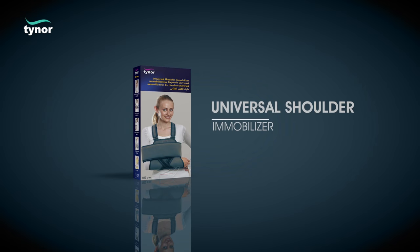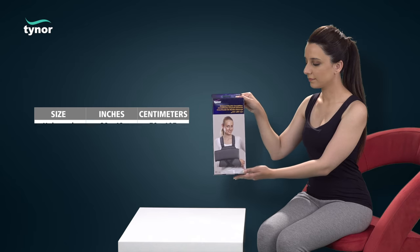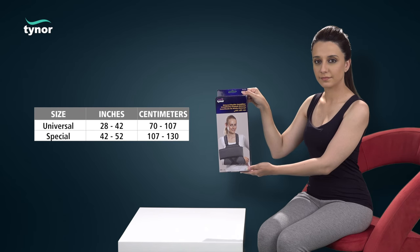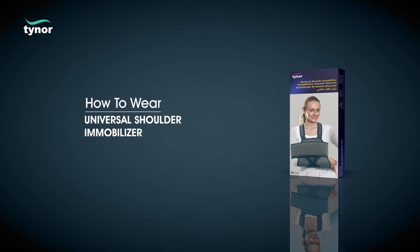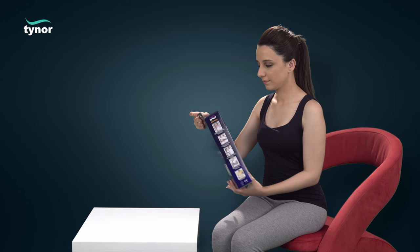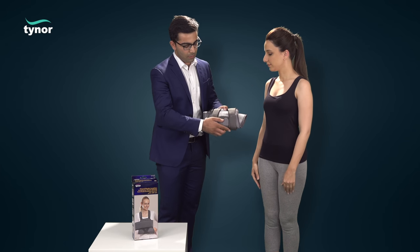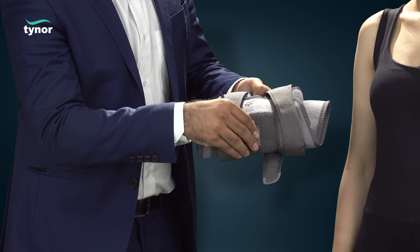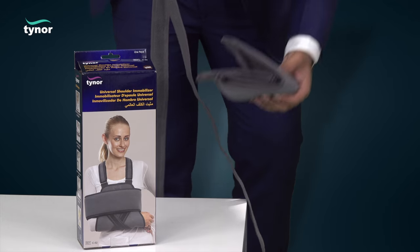Here we will discuss how to use the universal shoulder immobilizer. The universal shoulder immobilizer is available in these sizes. To select the correct size, measure the circumference around the chest. Now let us see how to wear the universal shoulder immobilizer.